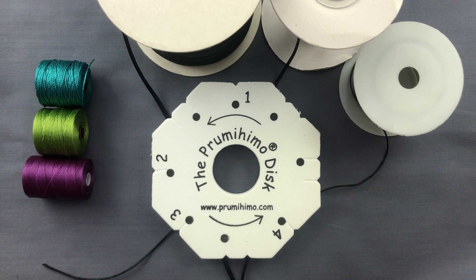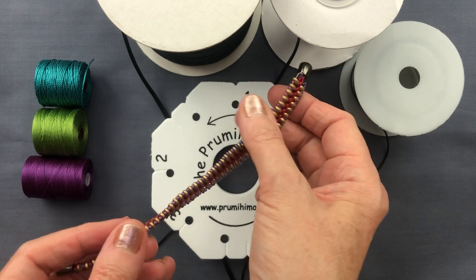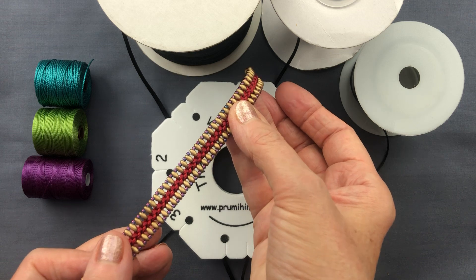The Prumihimo disc is my own invention and I designed it to help the braider work through the steps of a traditional Japanese braid — through the shape of the disc and through my own system of slots, dots and numbers. The advantage of this braid is that it creates straight lines, making it perfect for beading. Instead of a spiral braid you get a nice straight braid and you can position the beads in different ways.